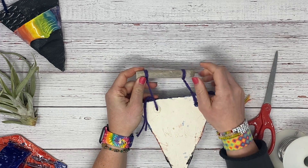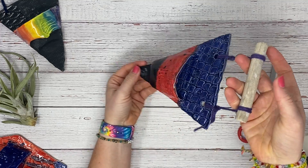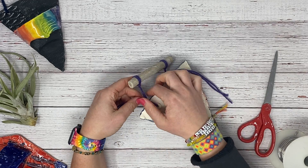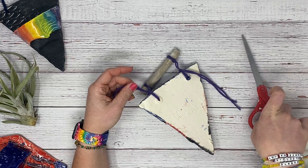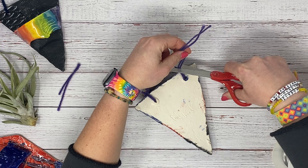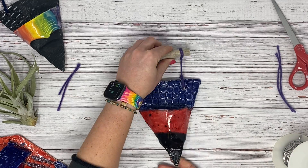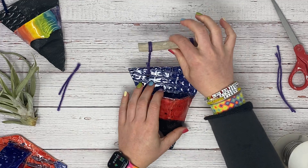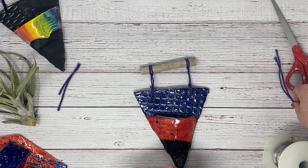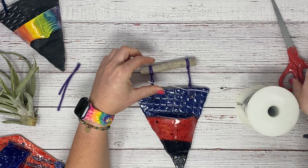If it's moving around a little too much, you might need to knot it again, but you should be able to hold it up and it should have some stability. If you need to make another knot, do that, then trim off the little extras. We're going to create just a little hanger on here. You could use the top part as the hanger, or you can tie a knot with string, or you can get a little piece of wire.